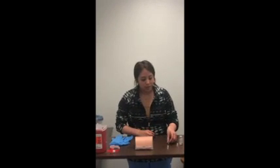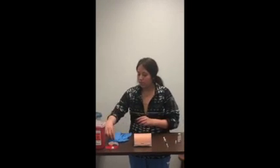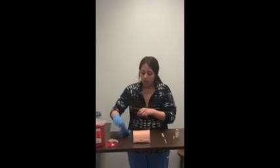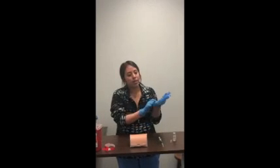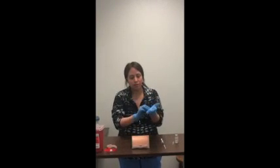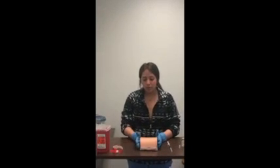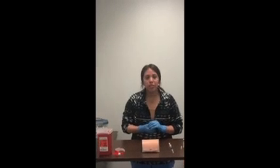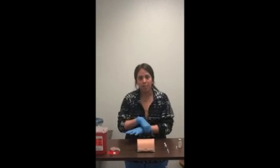I will then go into the patient's room, wash my hands, and apply my gloves. I will introduce myself to the patient and explain the procedure — in this instance, telling them I'm going to perform a heparin injection. I will then check the patient's allergies or allergy band indicating they are allergic to heparin.